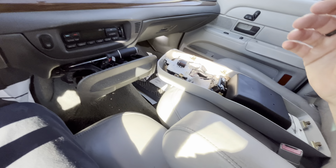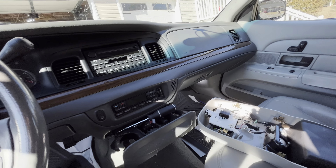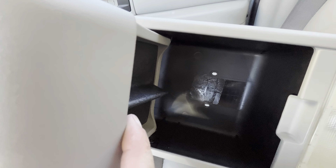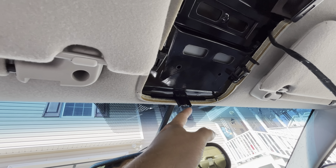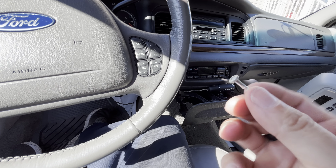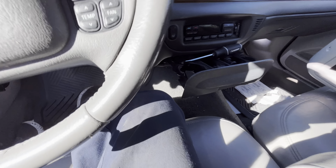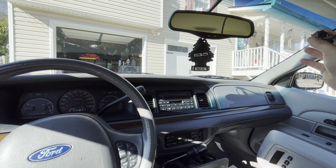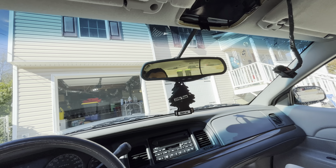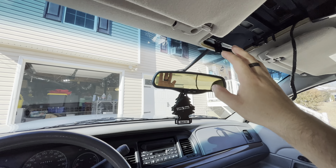To pull the actual console out, you need to remove three screws. There are two underneath where the sunglass holder is — you can see the two holes right there — and then one screw up at the front right here. The front screw is this chrome or stainless one, and the other two are small black Phillips screws. Once the screws are out, grab a flat blade screwdriver and pry from the front first — do not start from the rear.